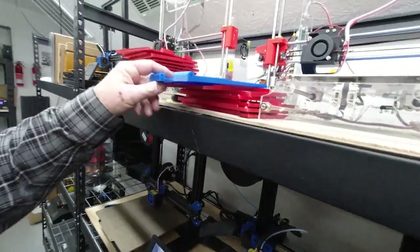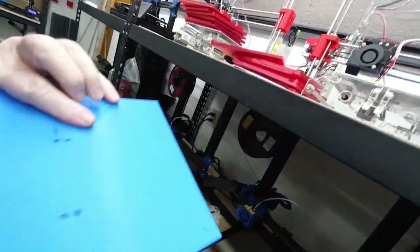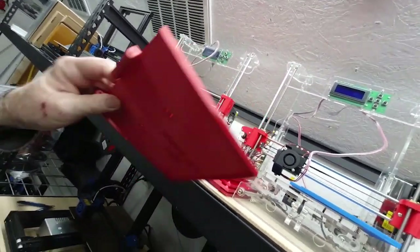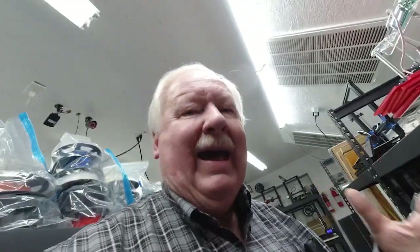I've talked a lot about the Lap Diner and shown you the different parts we print for it — the different colors and so forth. But unless you went back and looked at an old video, you may not know exactly what the Lap Diner is or how it works, so I'm going to give you a quick demonstration.